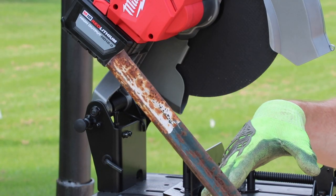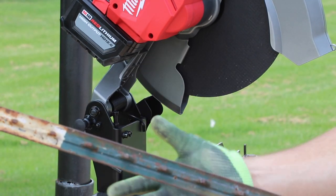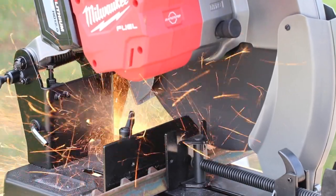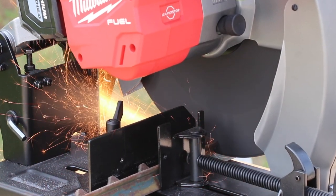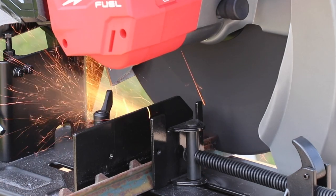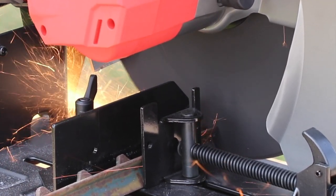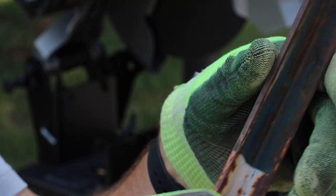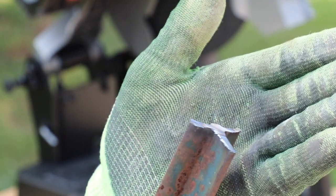Here's an old fence post — I believe this is relatively soft steel, so let's just cut about a foot off and see how it goes. Alright, that went relatively fast and as you can see right here, it's a nice clean cut.